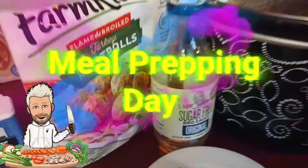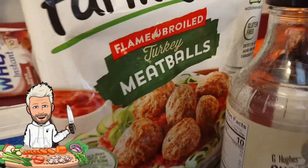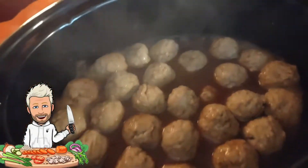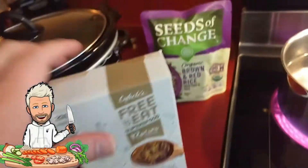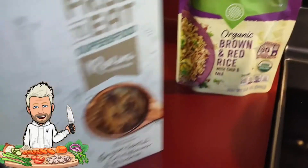Welcome back, it's meal prep day! Today everything is going to be based around turkey meatballs with some sugar-free barbecue sauce — that stuff is a lottery, oh my god. We're going to pair that with some brown rice and chia kale.